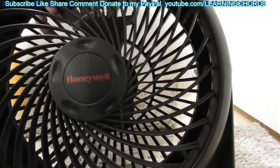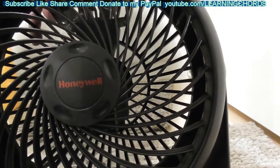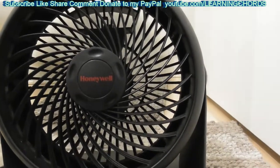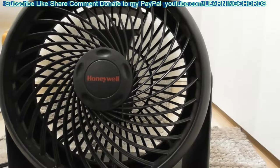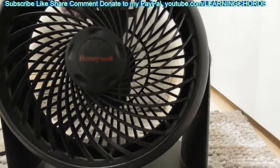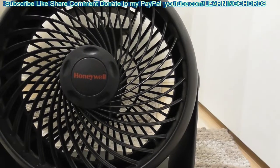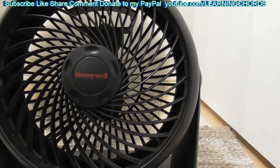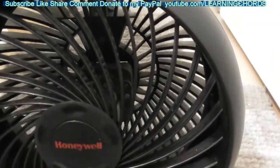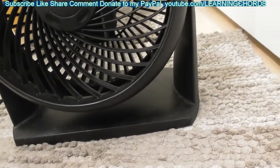So I just fixed the Honeywell fan. If you're not good with electronics, you don't have to be, because this was not plugged in while I was working on it. I used a brush and cleaned everything off. I used a blower — you might be able to use a blower without opening this thing up and try to remove the dust from around that little shaft. That's where all the dust was, and that might fix it.